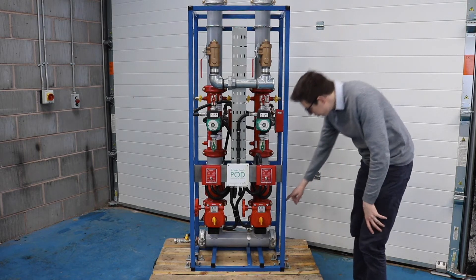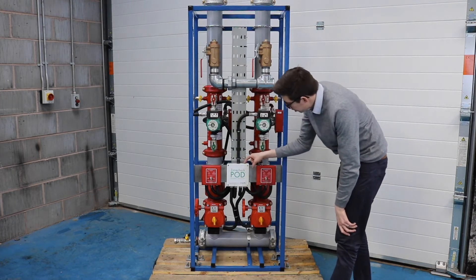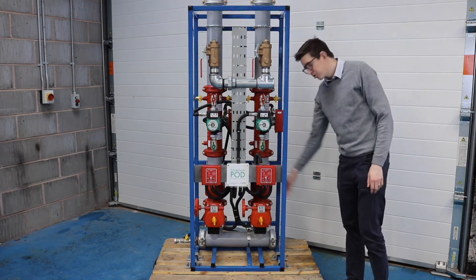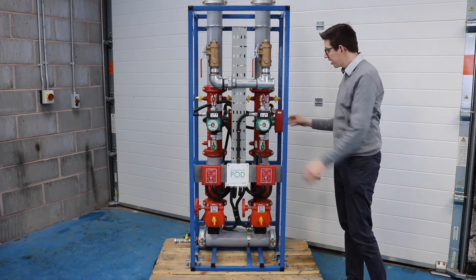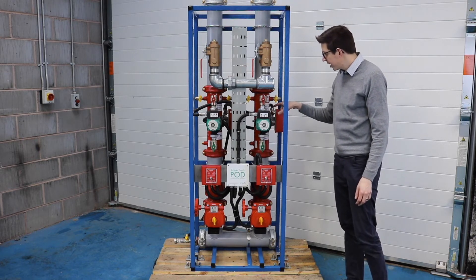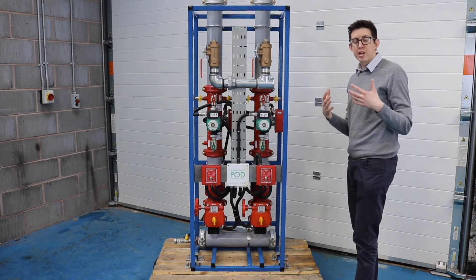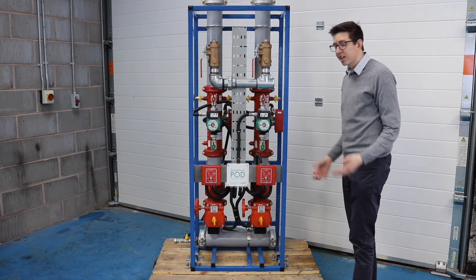Each zone is provided with a monitor valve that we've pre-wired all the way back to our junction box, and that signal can be taken from here to an interface device or to your fire alarm panel. We've also provided a non-return valve, which was a requirement of the client on this particular job, and then we've got the zone check which includes the circulation pump and the flow switch. We've wired the flow switch using enhanced FP200 cable back to our box, all protected with COPEX flexible trunking, so you know it's going to be a quality product that arrives on site, fully tested and fully pre-wired.